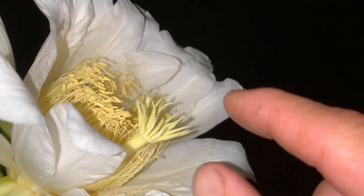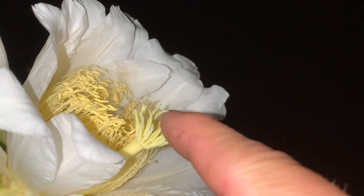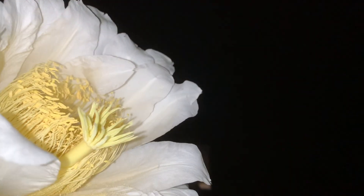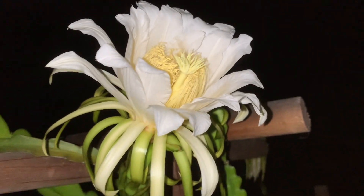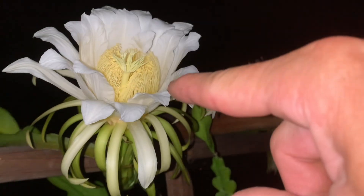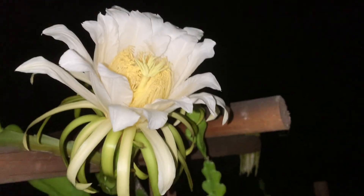Sometimes with the self-sterile varieties, or the ones that are not self-fruitful, the stigma will be really long and away from those anthers, which makes it really hard for it to pollinate itself. And a lot of those varieties don't even like their own pollen, so you need to get a source of pollen from somewhere else, which is why I'm out here. I'm going to collect some pollen from this one so that I can use it to pollinate some of the other ones that need help.